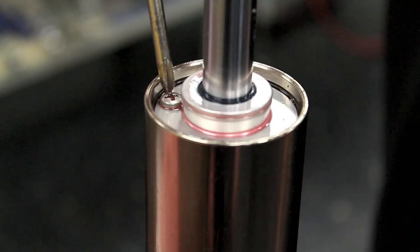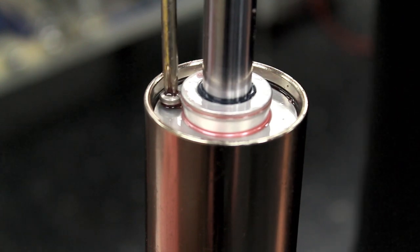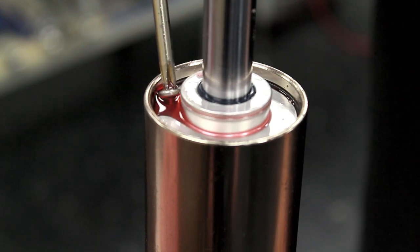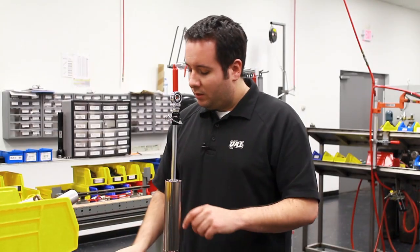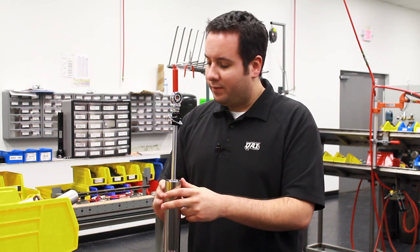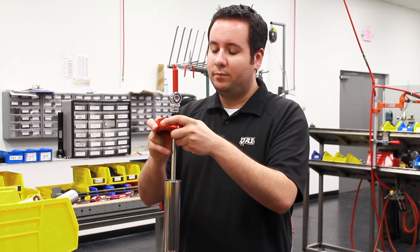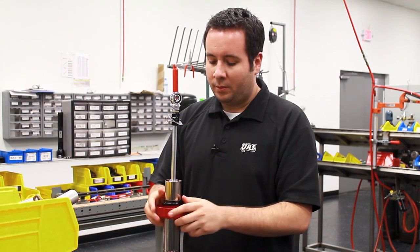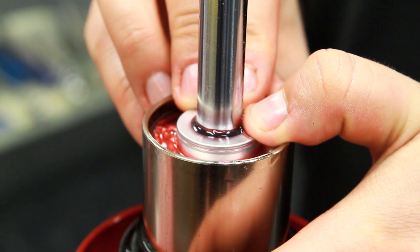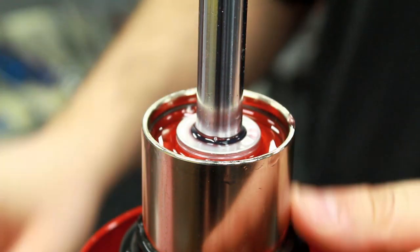The next step is to remove the hyperscrew out of the gland. At this point you can compress the gland down into the shock body. Oil is going to flow out and around, and that's a good time to put a drip cup on the shock. Push the gland down about a half an inch below the snap ring at the top of the shock body.